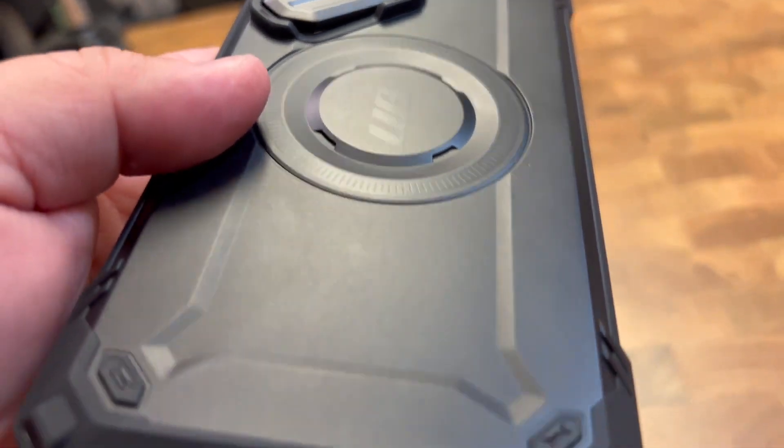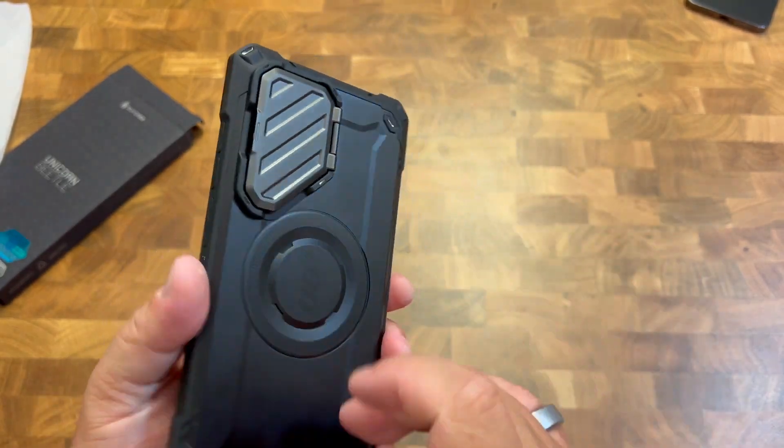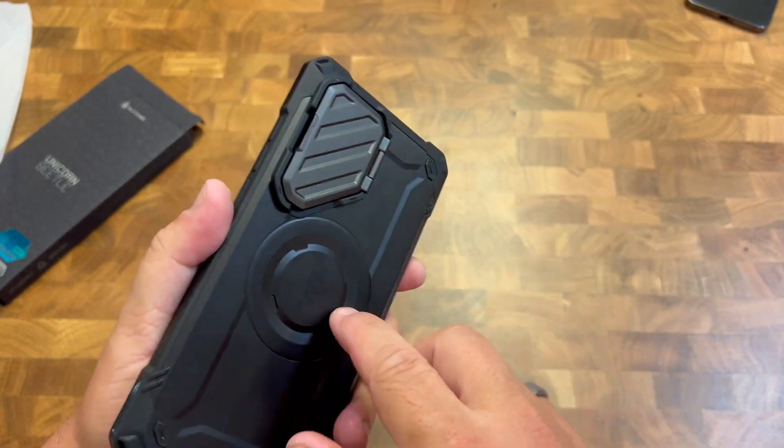Even on the back, there's some little airbags to stop it from hurting the phone. And on the back, you have that hard shell. Really nice. You can have some room for accessories and using that wireless charging.